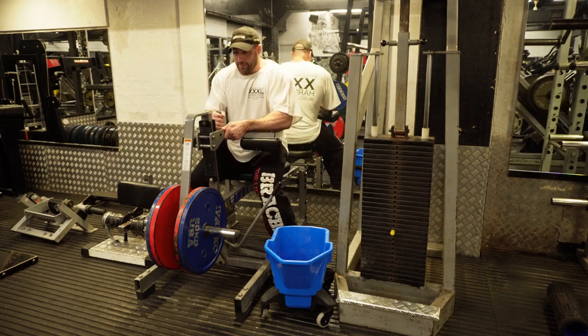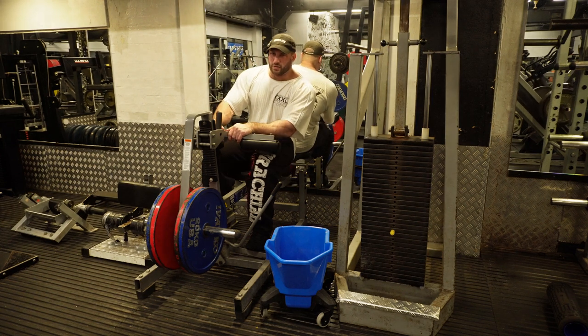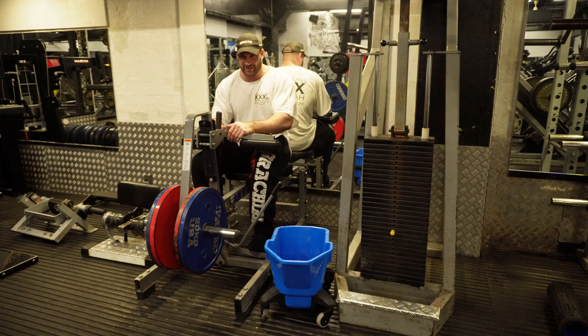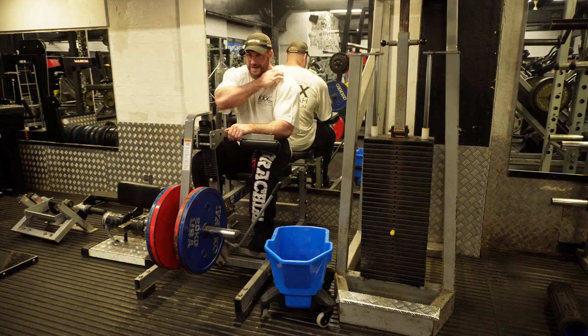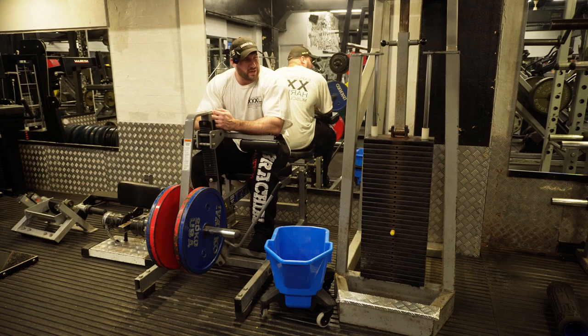I'm back now, moving on to the seated calf raises I was talking about for the soleus. I just had a little break and a drink and was chatting to a couple of friends. That's what I like about this gym - I've got to know everyone here. It's a really good community, very supportive. I find it really motivating working out somewhere where everyone's really into it.